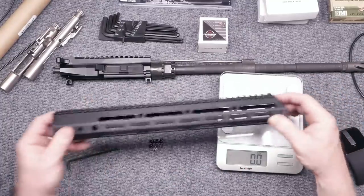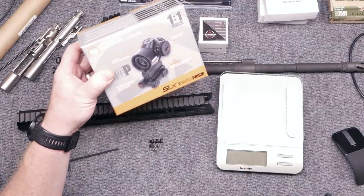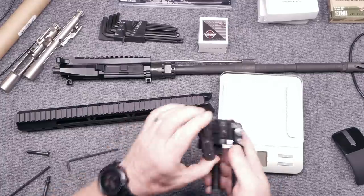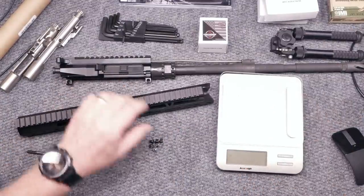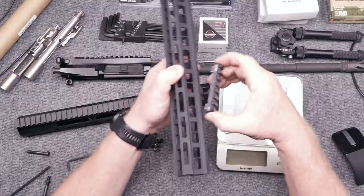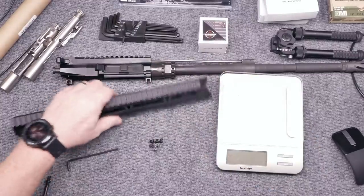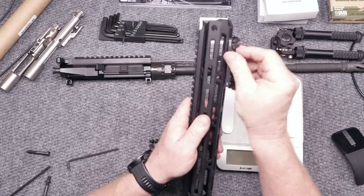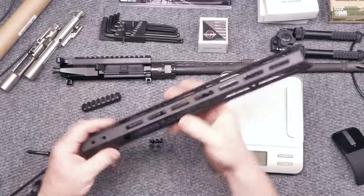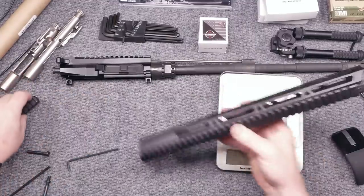Let's take a look at how the M-LOK slots line up. This is the Kinetic Development pick rail that attaches directly to M-LOK. Geissele gets their fit right — there is no movement. When I had those handguards from Guntech, there was movement, which may affect your accuracy, especially when you've got a bipod. So let's see... those won't even fit in there. Does that mean these won't fit in M-LOK? No, it just means these slots are not cut to spec. Let's try at a different location. Nope. So there's the handguard — take it for what it's worth.